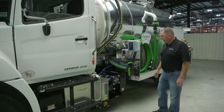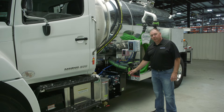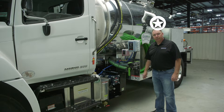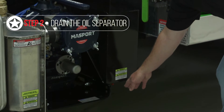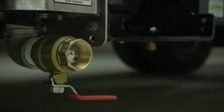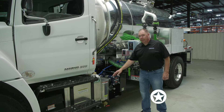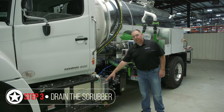Next up on your checklist, you want to ensure that you're draining your scrubber and oil catch mufflers to ensure that you're starting the day with them empty. They're fitted with a ball valve drain at the bottom of each tank — just ensure you have a bucket underneath and drain those out before you start your day. The scrubber tank needs to be empty because partial amounts of liquid in the tank can actually draft through and get sucked through your vacuum pump.